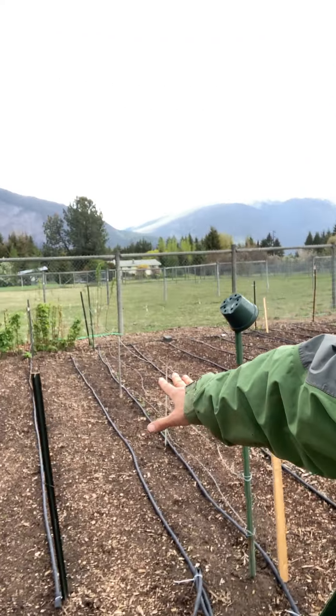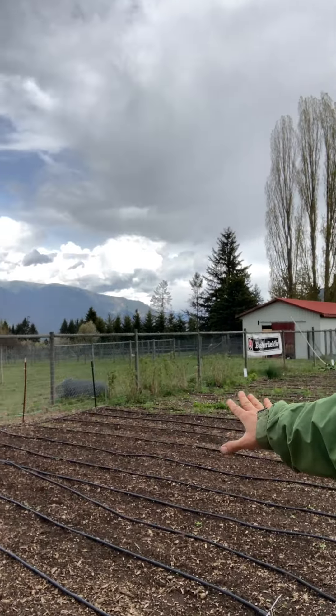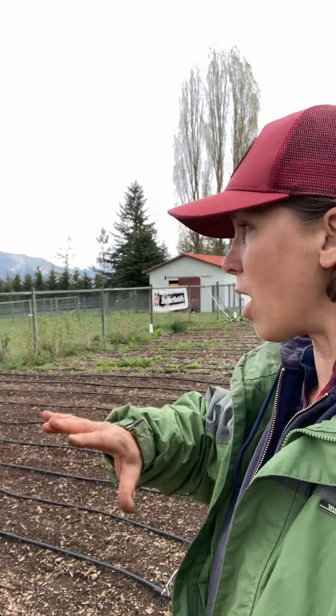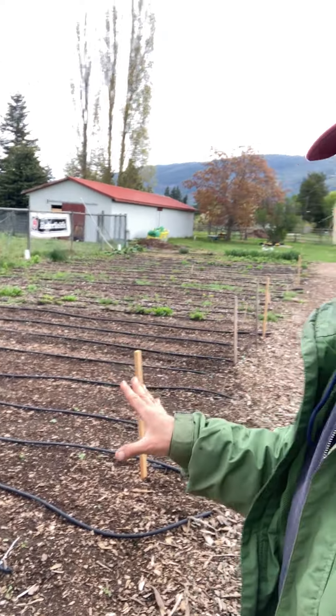Here we're planting peas for now, and this area that's also waiting is going to be cucumbers. We're not going to use as many trellises — we're going to allow the cucumbers to sprawl — and then in the front area we'll plant some smaller crops.